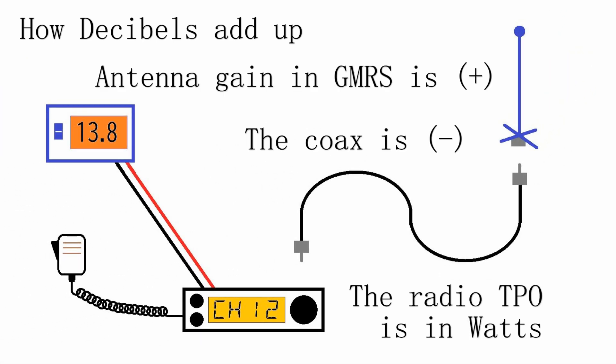So how does this all add up? In GMRS, if your antenna is 6 inches or longer, it's going to be a unity gain or a positive gain. The antenna is going to be positive dBs, and the coax is always a loss, so it will be a negative dB. The cool thing about decibels is you just add and subtract them. Then you use the transmitter power output in watts and that gives you what's called your effective radiated power out of the antenna.